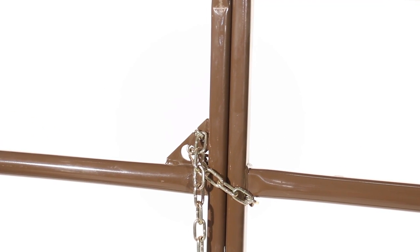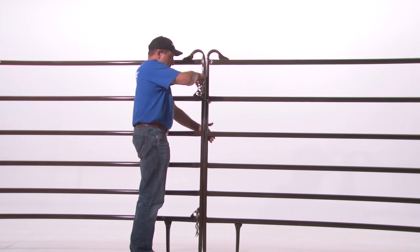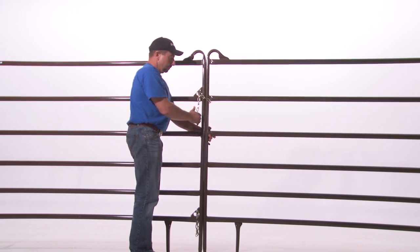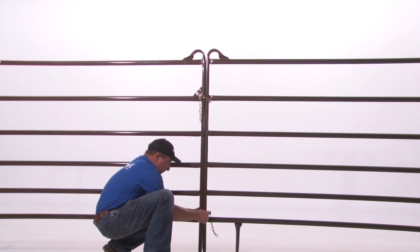Now pick up the panel you're chaining to just enough to get that chain link into the slot. This is the secret to good chaining — making a tight connection. Now the weight of the panel is properly pulling on the chain. Be sure not to overdo this; you don't want to pull so tightly that one panel is not level with the other.